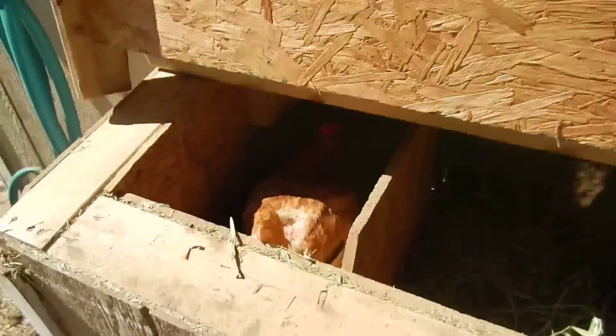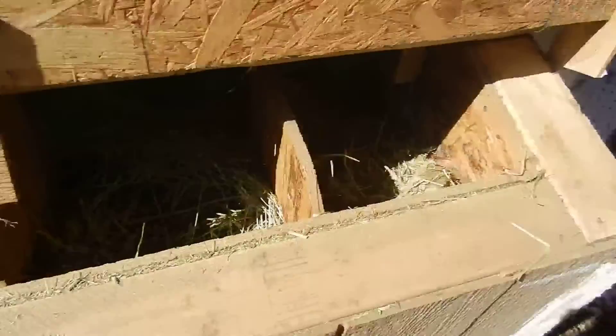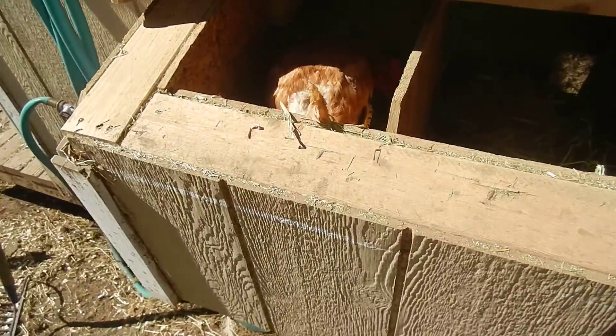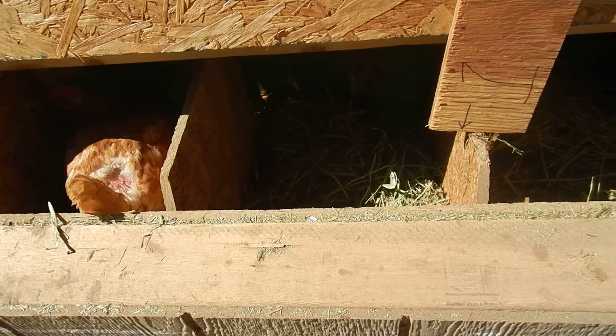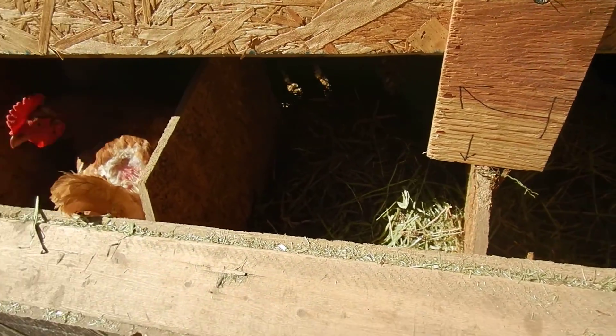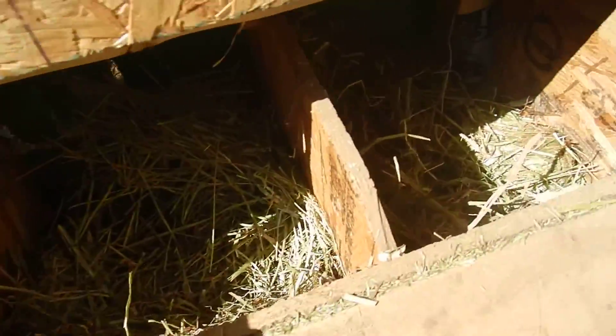We have 15 hens — one is actually laying right now. We have four boxes for the hens, which is more than enough. They only use three of them, sometimes only two or one. You get a big clutch as long as you get the eggs every day.